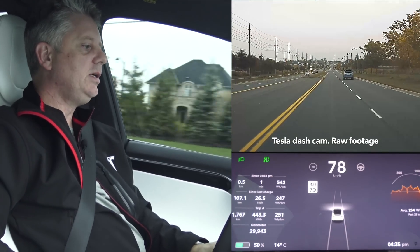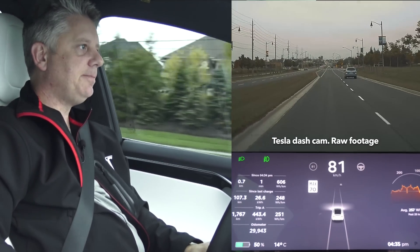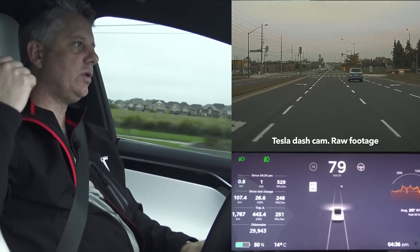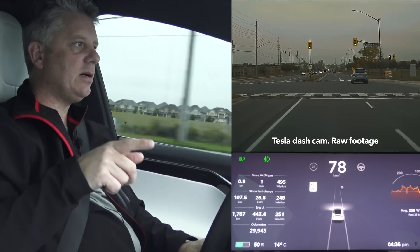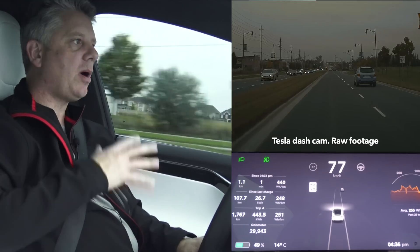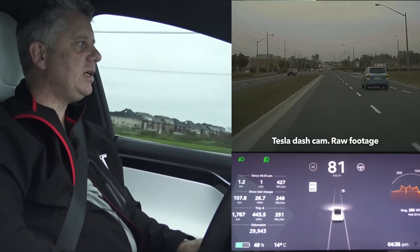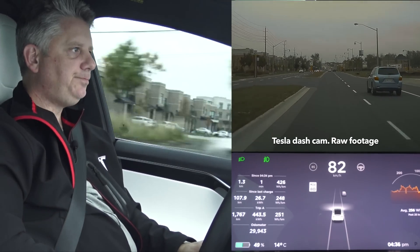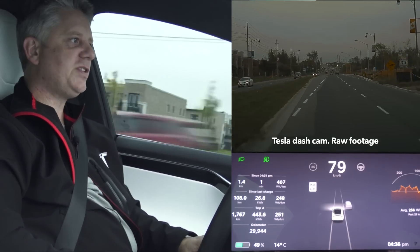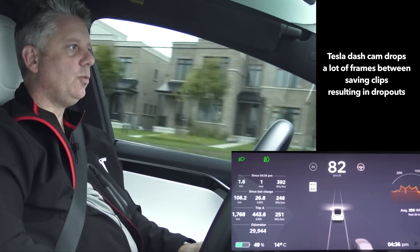We're going to hop on the highway and run into some cars. Watch the screen and you'll be able to see the system rendering different vehicles it detects. The system now uses the B-pillar cameras — the ones between the doors — the side repeater cameras in the blinkers, and also the rear camera for vehicle detection as part of the blind spot monitoring system. You'll see that on the screen when we come up to vehicles or cars come up behind me. We'll also do some autopilot driving and auto steer, and of course some lane changes.